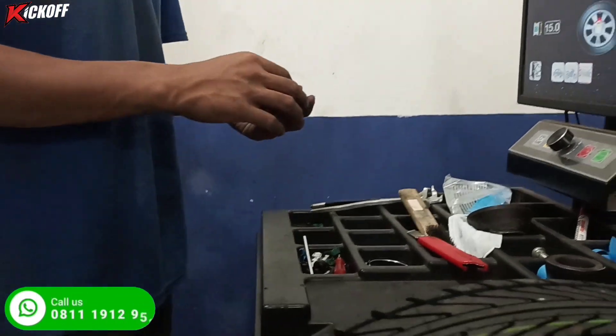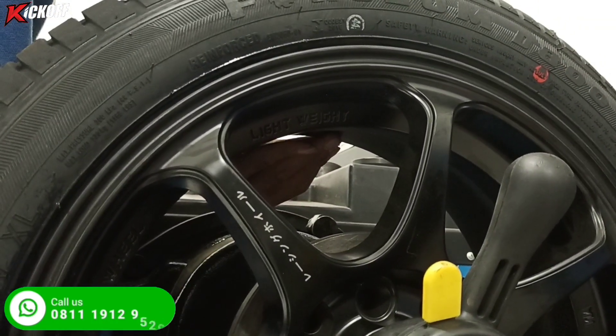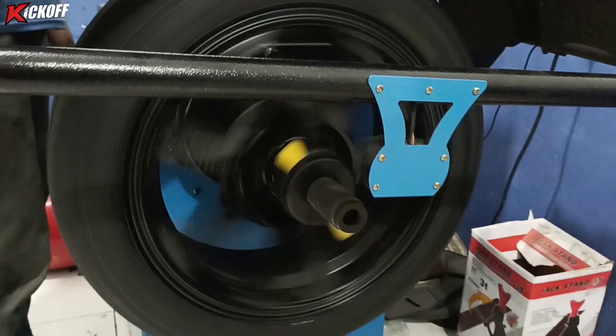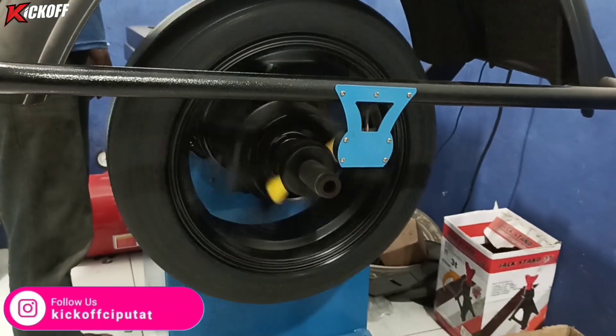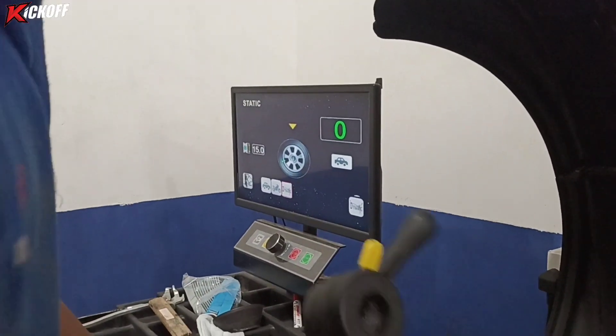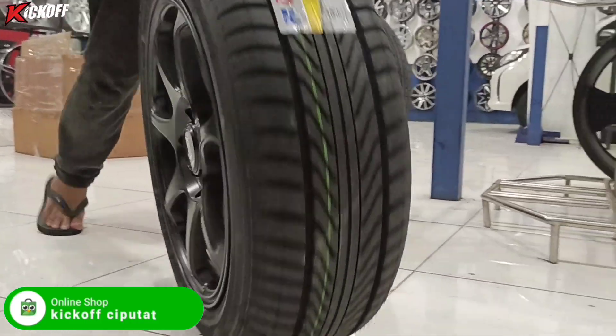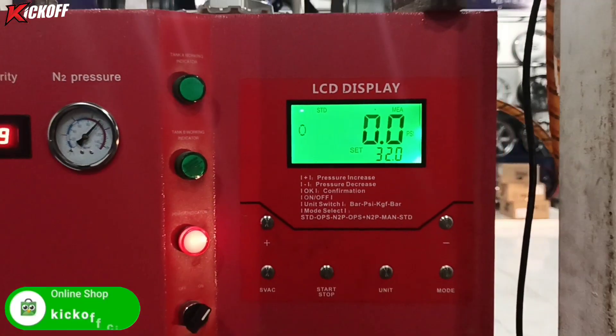Di sini kita pakai timbel 5 gram. Penaruhan timanya itu harus pas di tengah, tidak boleh salah, nanti tidak balance. Sudah menunjukkan nol, berarti velg dan ban sudah balance — mantap!